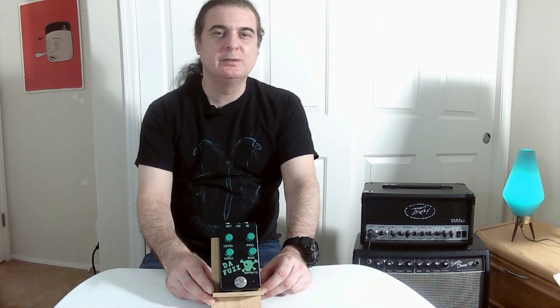Introducing the new Buff Effects — the Fuzz — guitar effects pedal. This is our standard fuzz pedal.